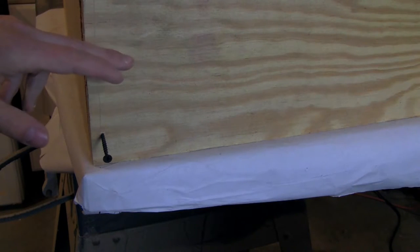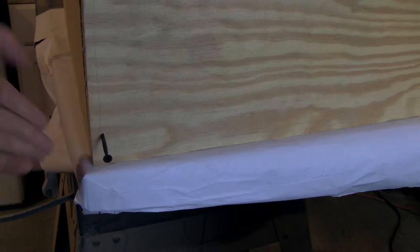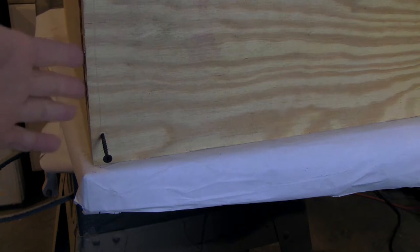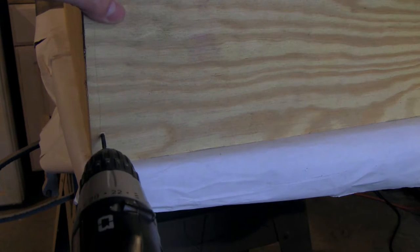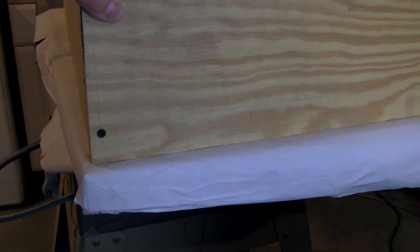I'm ready to screw the side of the shelf into the top of the shelf. With this configuration, the screw is basically what's holding the top shelf up. If you want a stronger bond, you would put the shelf on top of the side and screw down into it, so the board itself is what's holding the shelf up. Again, this isn't a lot of weight so it doesn't really matter. Just take your cordless drill, screw it in tight, and your shelf is set. Two screws on each side and you're all set. You've already cut the boards and you've got your shelf together.